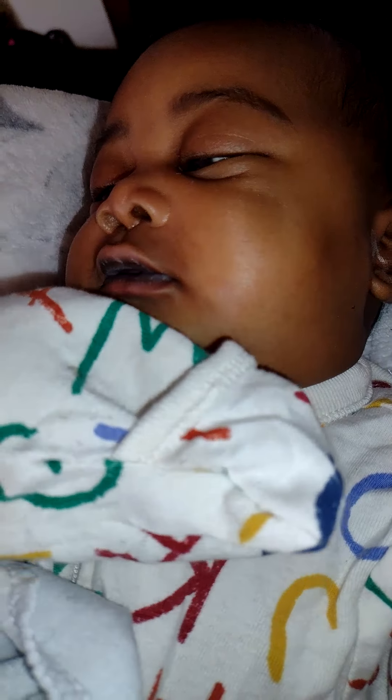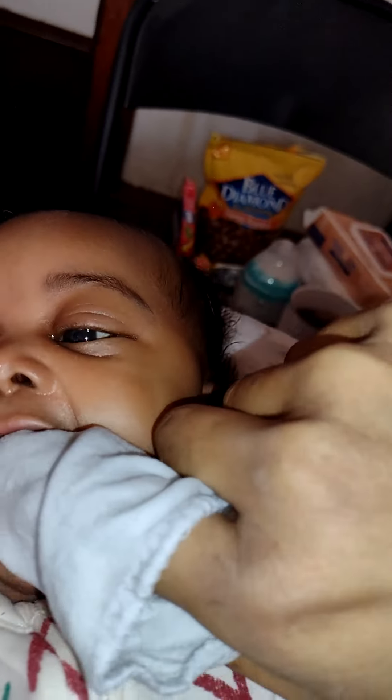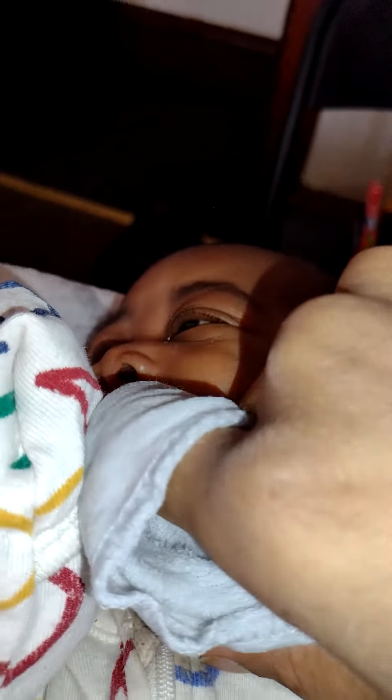I'm going to stop and go put hot water on this and then I'll be right back. Okay, so I've wet this in hot water and let it cool down a bit, and I'm going back in. He's actually sucking on the washcloth, which kind of helps, and you just wipe.